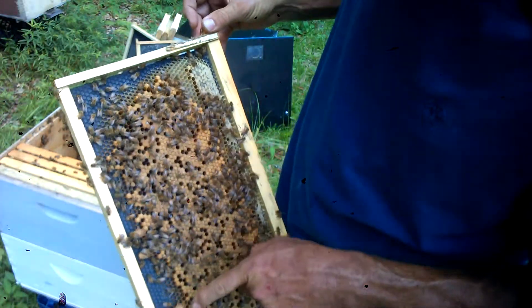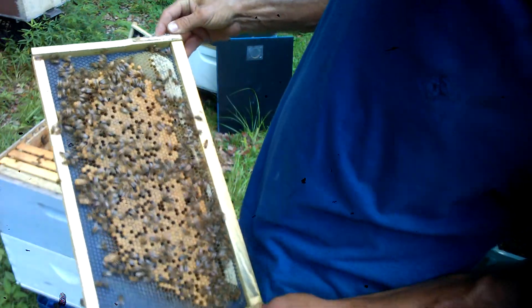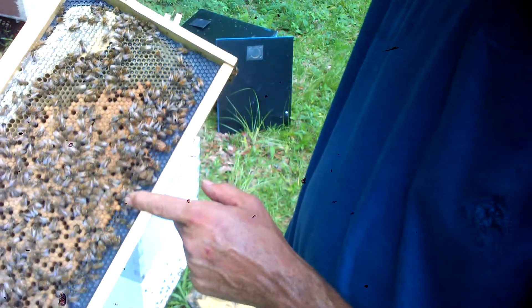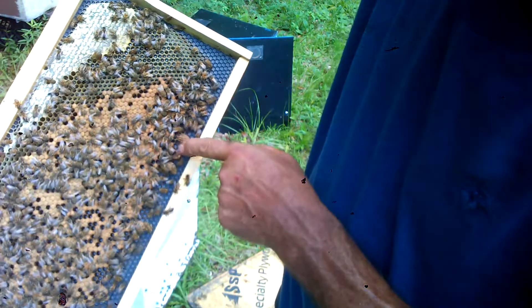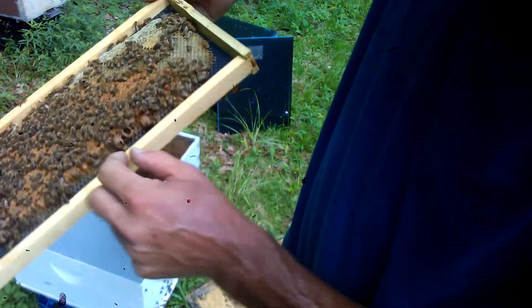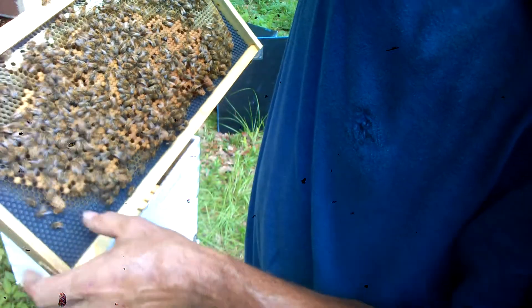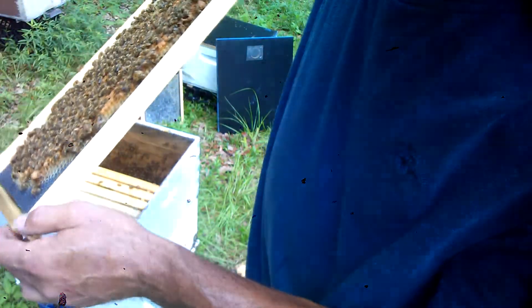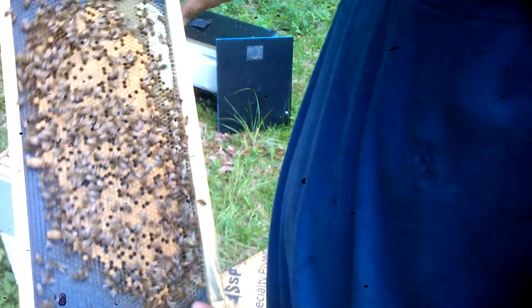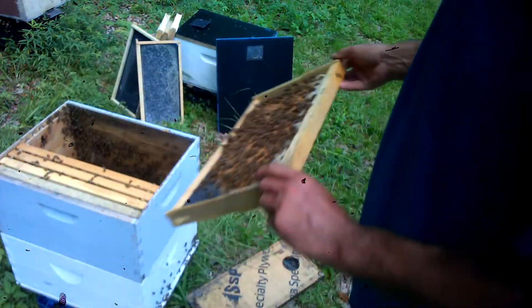That's the second frame. We got one, two, three queen cells just on this one side. Four, five — this one here, she might have hatched out, but it kind of looks like it got gnawed out. The queen may not have made it, and this one here looks like she may not have made it either — there was nothing in there, so that one's a dud. One, two, three, four on the other side. That's seven queen cells — there may be two or three duds, but that's seven.